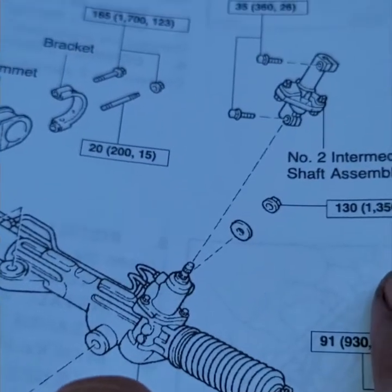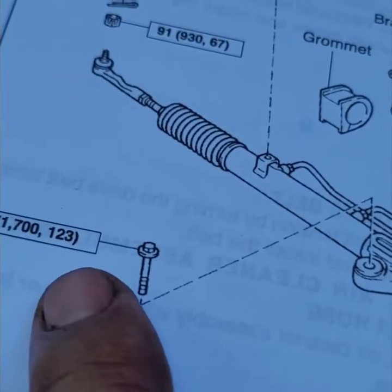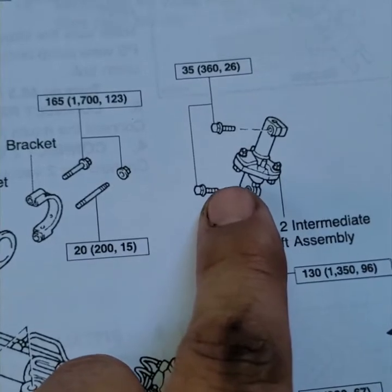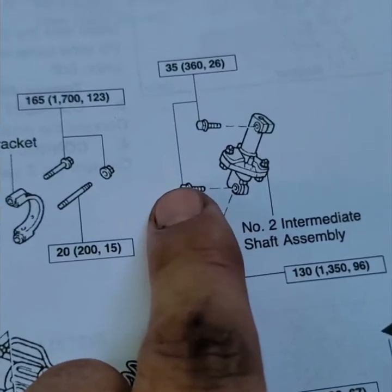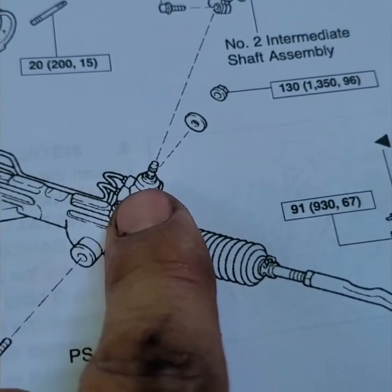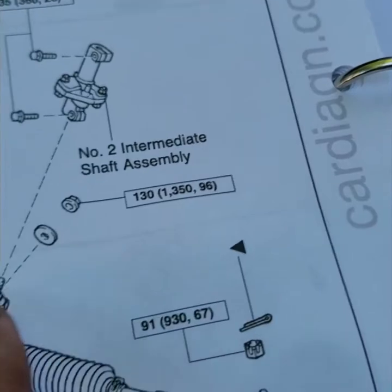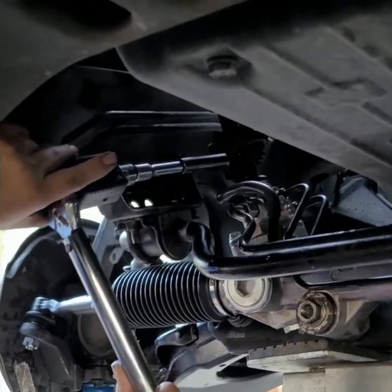Now for the big bolts: the rack mount is 96 foot-pounds, and the one that goes up and down is 123 foot-pounds. The intermediate shaft assembly — the collar that connects to the steering wheel — that one is 26 foot-pounds. So: 26 foot-pounds for the collar, 96 and 123 for the main rack mounting bolts.